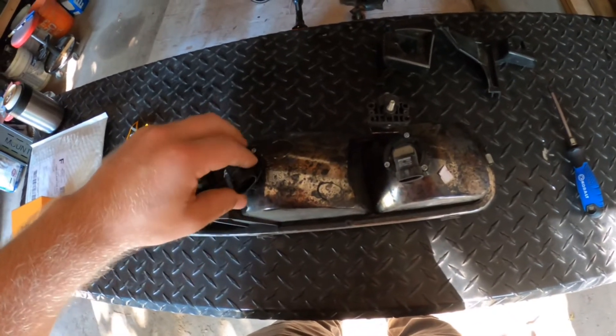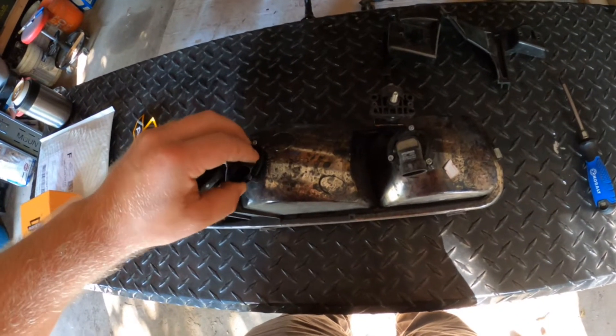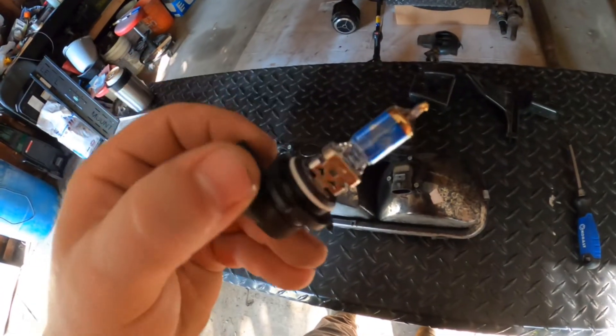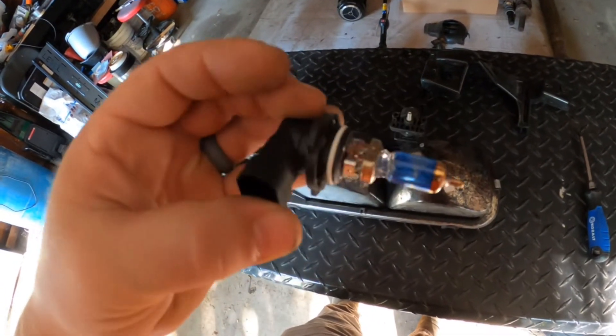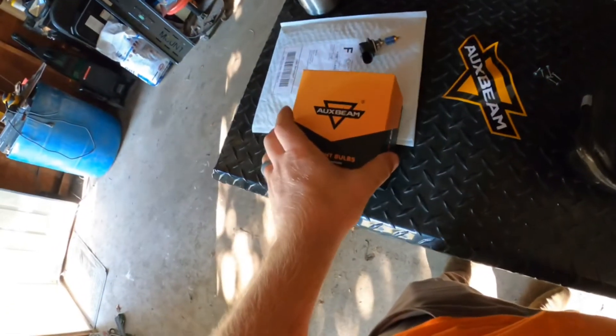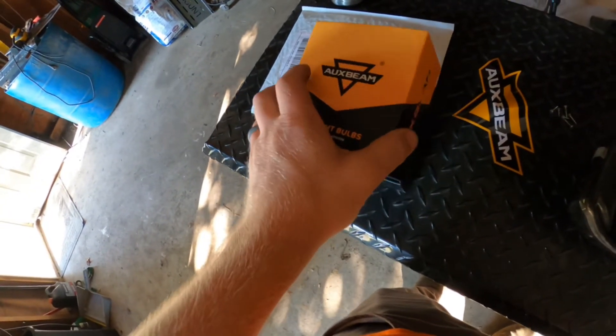Now just take this out counter-clockwise. I had put bulbs in here before, but they're just not as bright as I'd like. So I'm going to try something different.